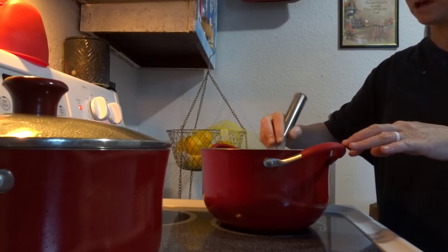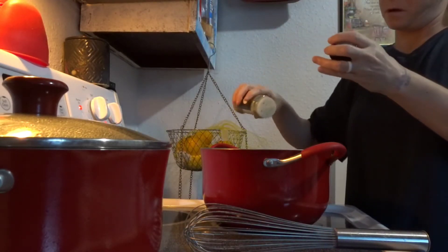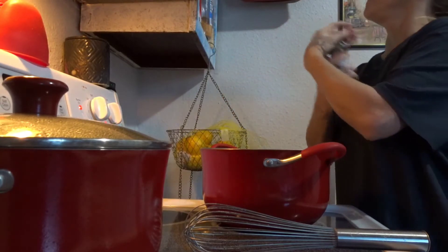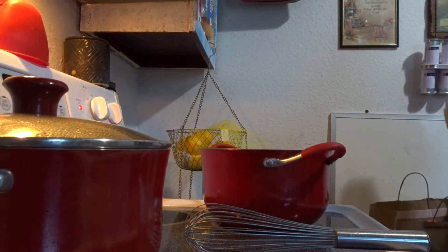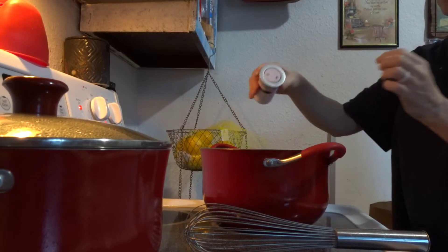Whisk that together. I'm going to add a little bit of lemon pepper.